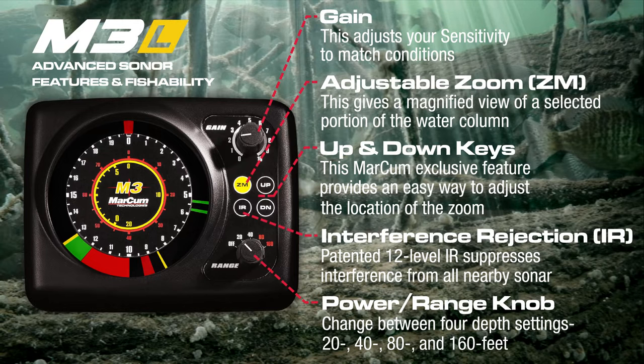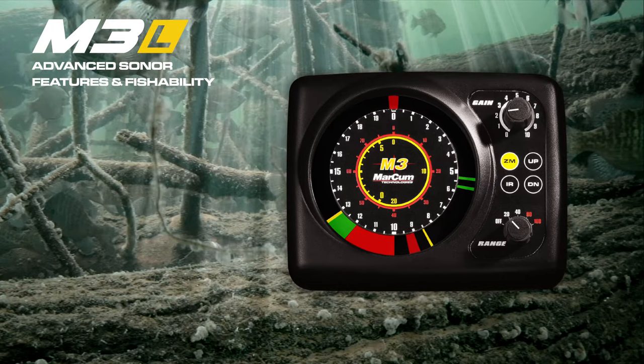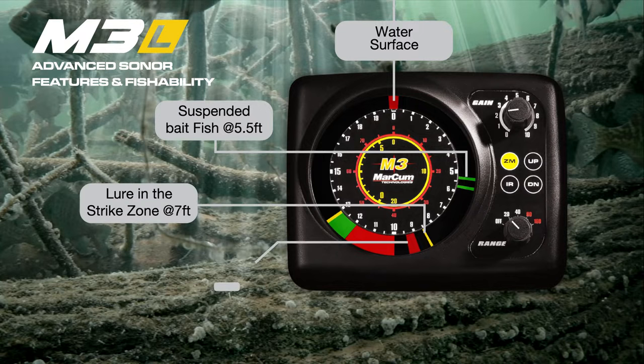Powerful while simple to use, the Markham M3L brings to life real-time display of the water surface, suspended bait, your lure, and fish responding to it.